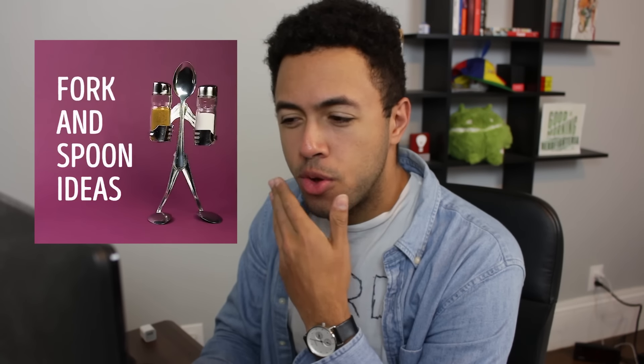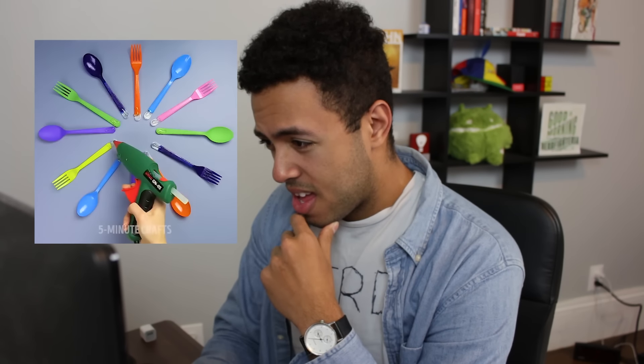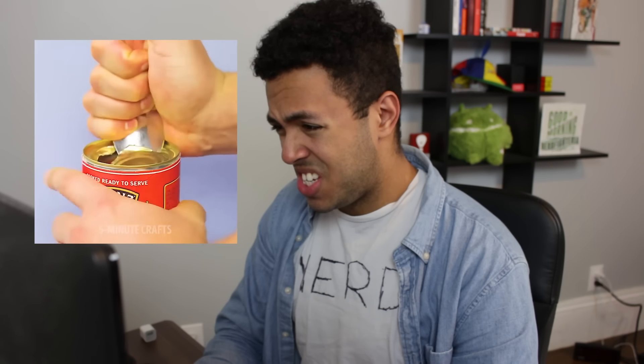Fork and spoon ideas — for when your forks and spoons aren't doing enough for you. Painting plastic silverware and just making a clock. Who would put this in their house? Jesus, how do you even get into this situation? Who would need this?